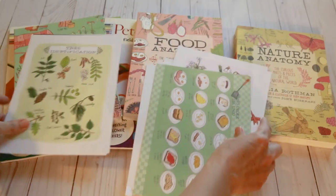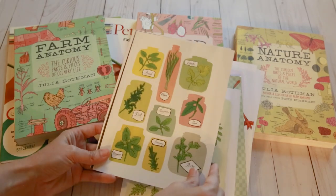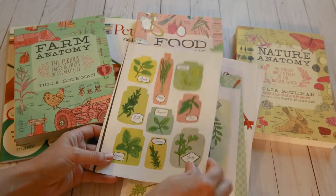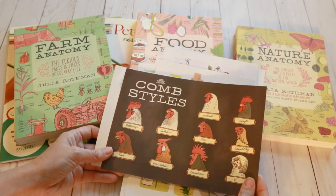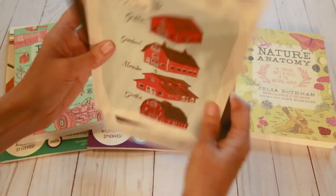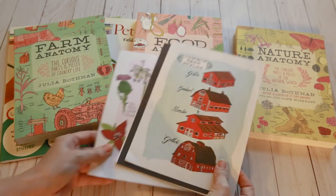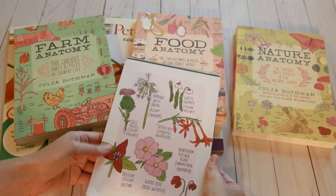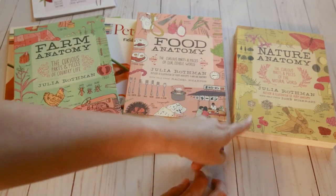It comes with tree identifications and all kinds of different herbs. It's really pretty — roosters and barn styles. These are so pretty and really good quality, so you could actually frame these. I'm not sure what I'm gonna do with those yet, but they came in my box. I got the Farm Anatomy, Food Anatomy, and Nature Anatomy.